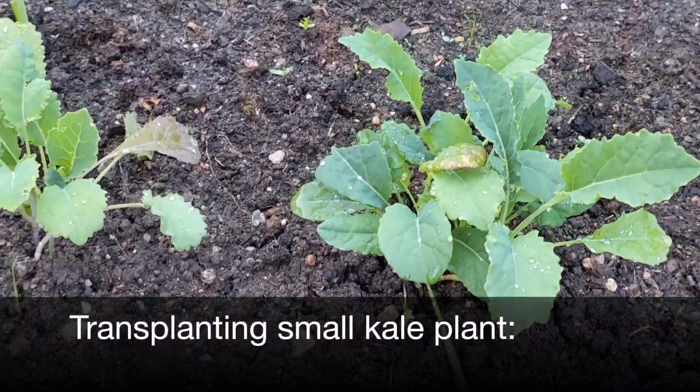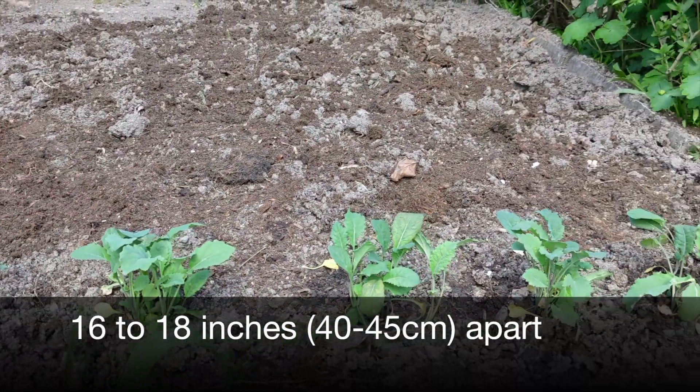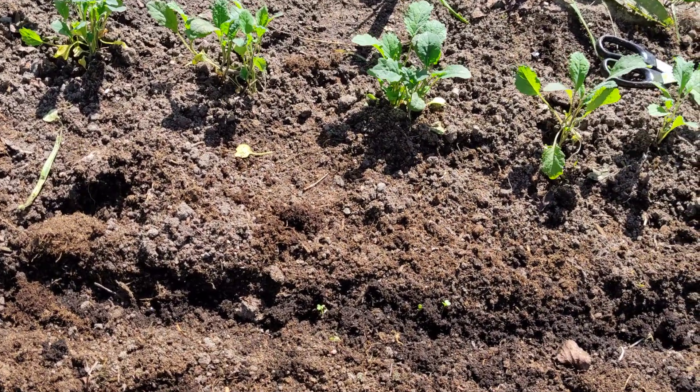If you're planting seedlings or small kale plants, it's suggested to have them planted about 16 to 18 inches apart. However, in this case I have them much closer together and they still did quite well.